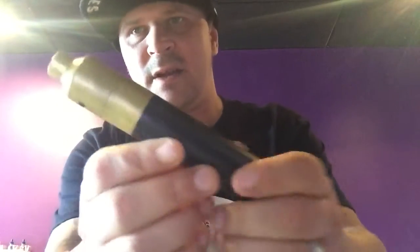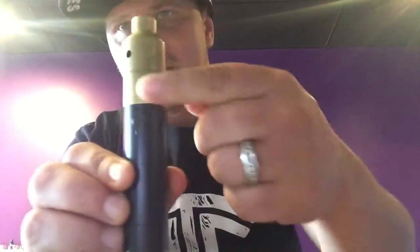Could definitely use a cleaning out, I'll be honest with you. Now, when you buy these, this would have had a matching black part right here, and then you could just put whatever RDA you want on here. With this, it's a one-piece. But I wanted to show you that. I like this thing a lot.